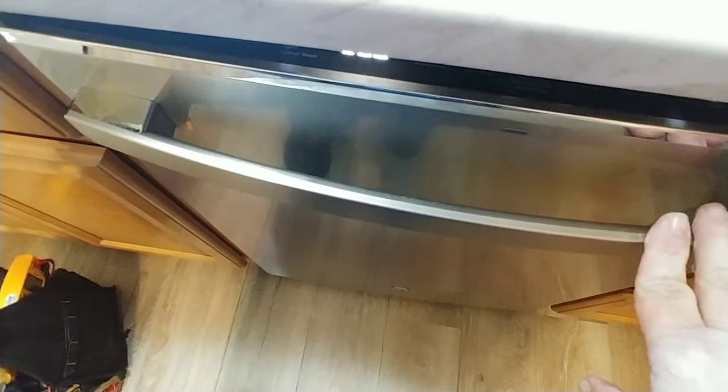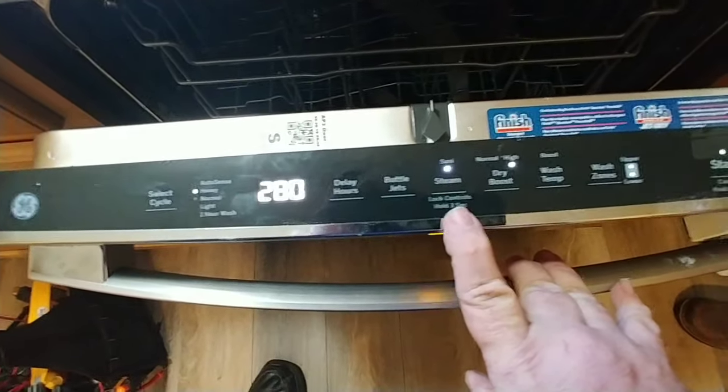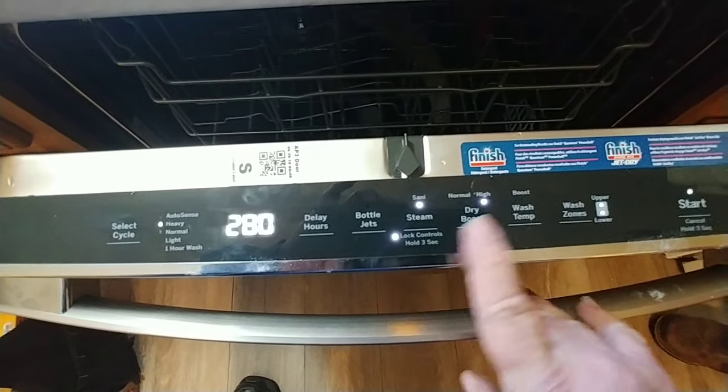That's all it takes. A lot of times this control lock may cut on by accident. If that happens and you ever want to cut it back on, you just hold it down for three seconds. Lights on and no response — hold the steam button for three seconds.